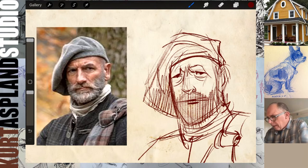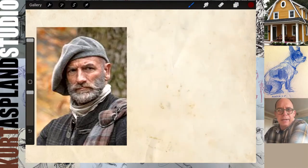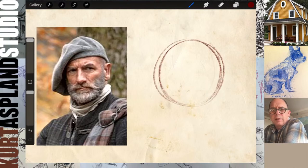Excellent. That gave you a quick loosening up and got you in the right place. Let's turn the page on those drawings and now go at it from a construction standpoint. We're going to go step by step. Let's start off with a sphere.